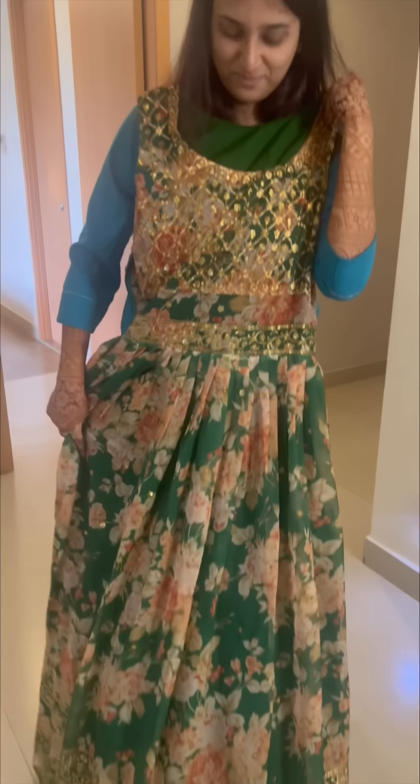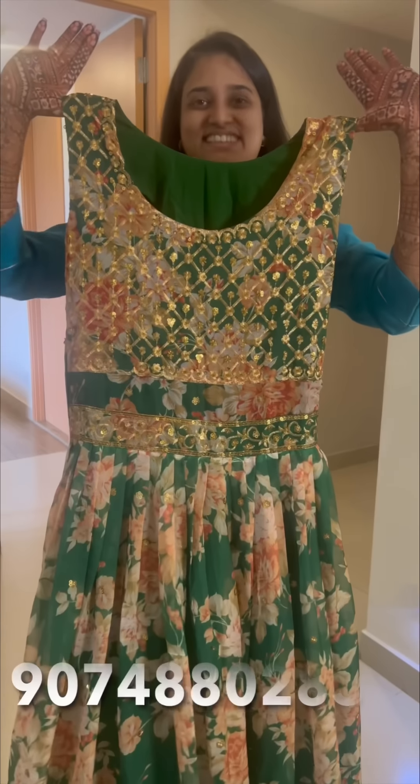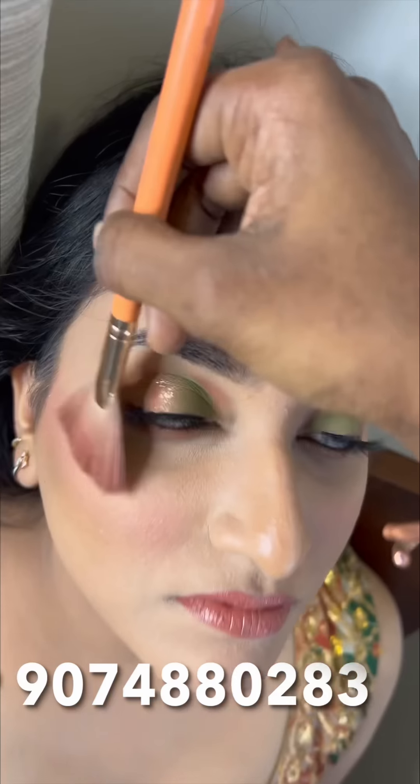I'm going to show you what I'm doing. In January, our makeup and hair style class is about 7 days in January. Please contact us on the WhatsApp number.